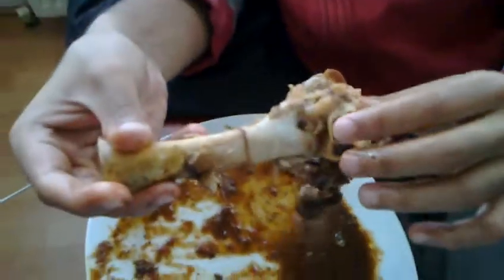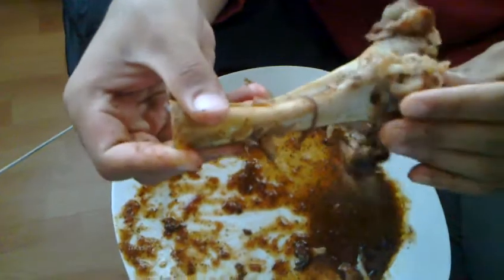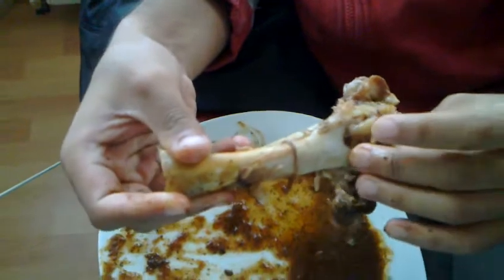So this is basically a bone and it's connected to another bone. As you can see, it's a joint. I'm not sure what type of joint it is, but as you can see it's sliding to and fro.